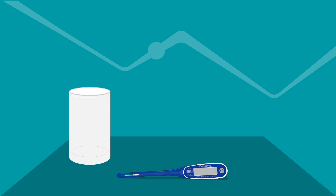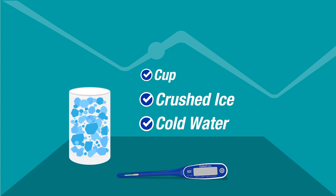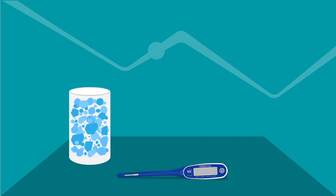Before you begin, make an ice bath using a cup, crushed ice, and cold water. Filling the cup to the top of crushed ice is important for achieving a stable temperature. Cubed ice is not recommended since it will cause higher temperature readings.